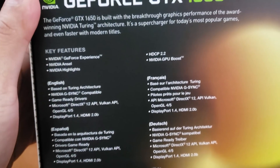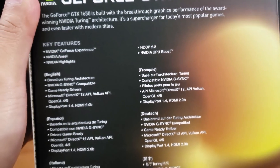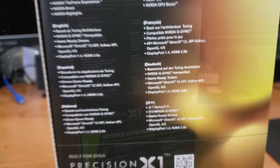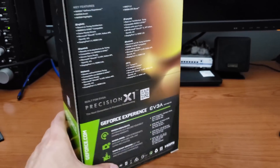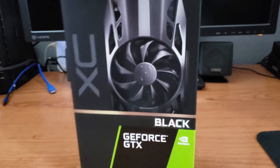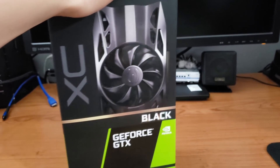Some little specs here for you. They say this card is a good 50% faster than the previous generation video card. I guess we'll definitely go ahead and check it out.